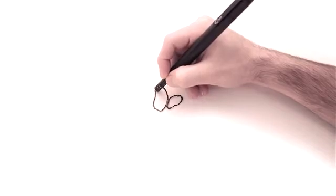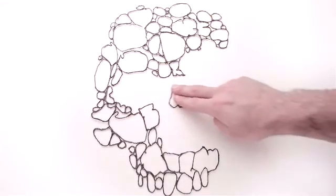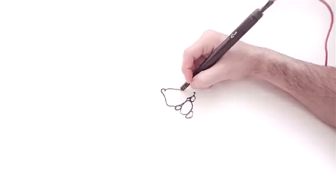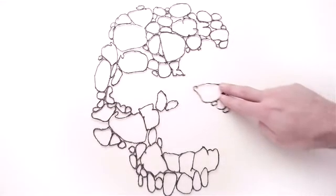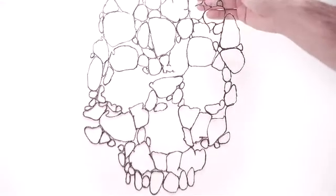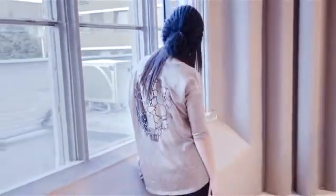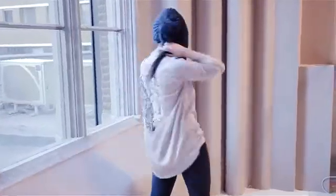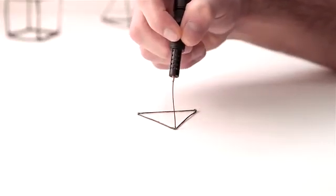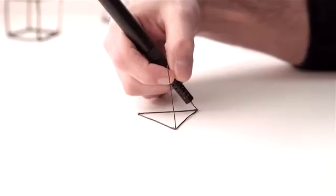Essentially, LIX's 3D printing pen has a similar function to 3D printers. It melts and cools colored plastic, letting you create rigid and free-standing structures which can be formed in any imaginable shapes. This exceptional pen is small and smart and does not require paper.